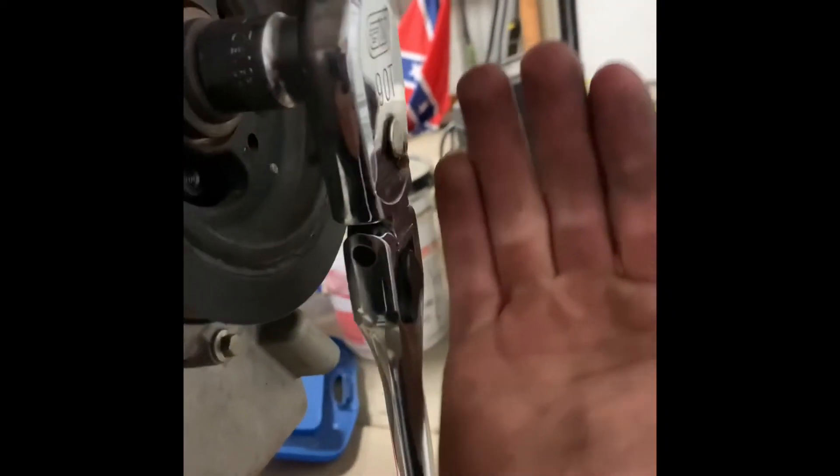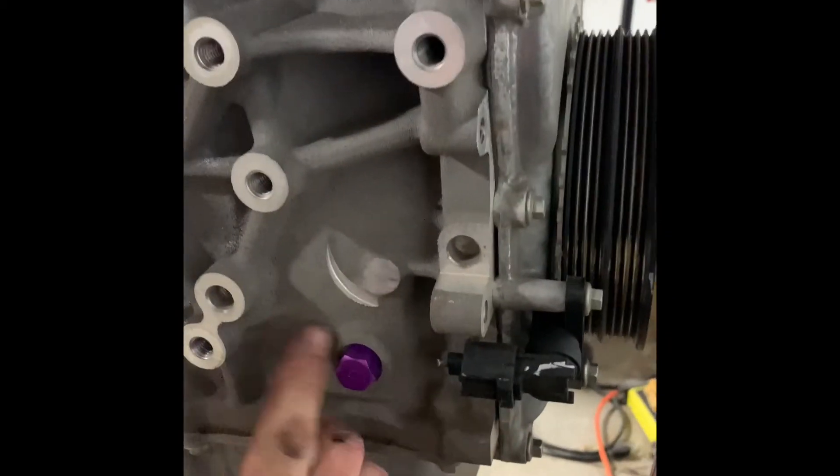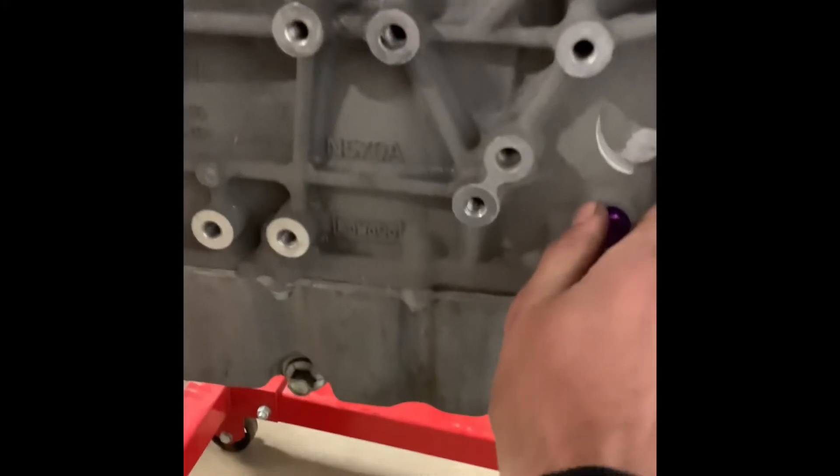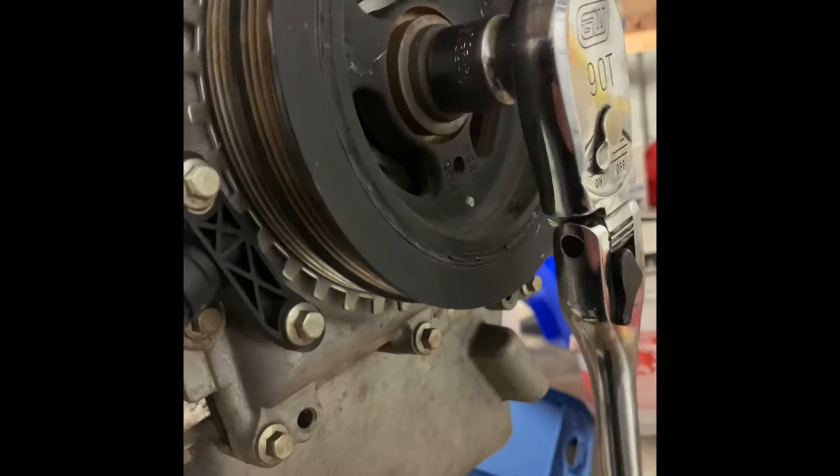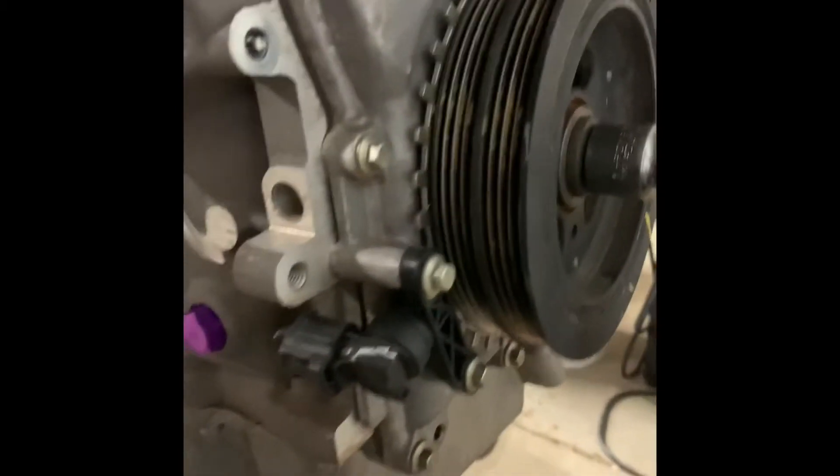When you go to tighten it, make sure this notch is slightly past that bolt hole in that direction, so that the crankshaft will rotate and come up against that pin. Now we'll rotate it until it comes up against that pin — right there, it hit. So now we're at top dead center and we're okay to pull the harmonic balancer off.